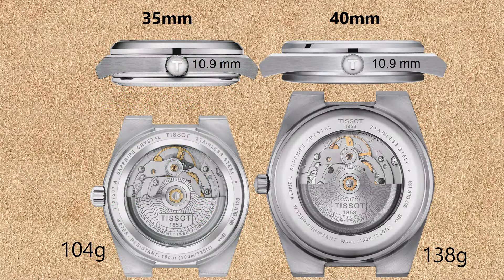All the Tissot PRX Powermatic 80 have an open case back as you can see here, so you can see that the movement itself for the 35 millimeters looks obviously smaller compared to the 40 millimeter PRX.